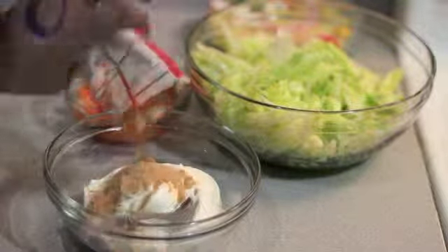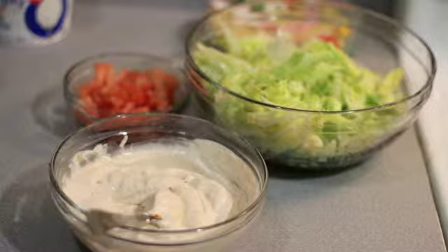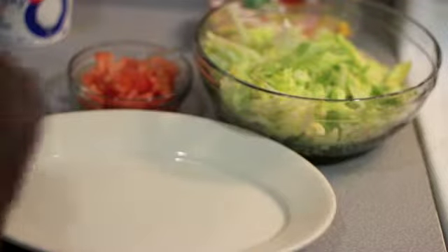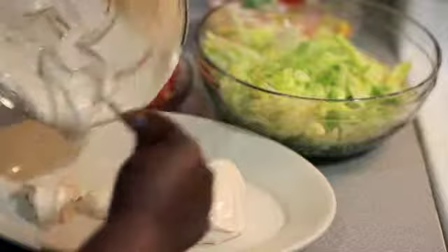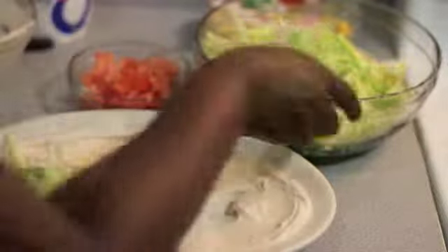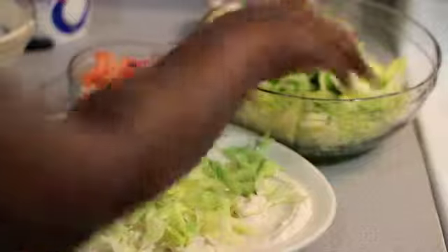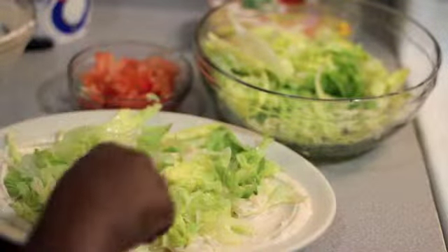Now I'll be mixing the sour cream with the taco seasoning. I use half a package due to the amount of salt that I want to consume. If you have a large plate or a cookie sheet, place the sour cream mixture on the bottom and spread it out evenly so that it's not too thin.